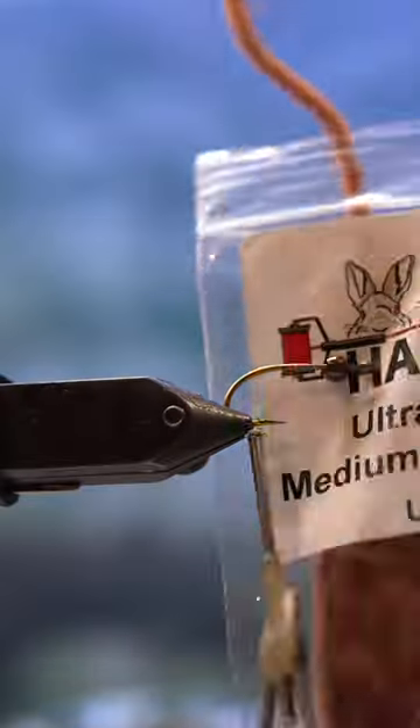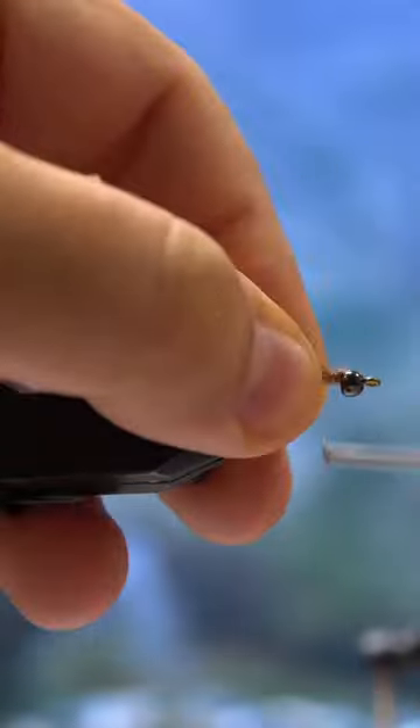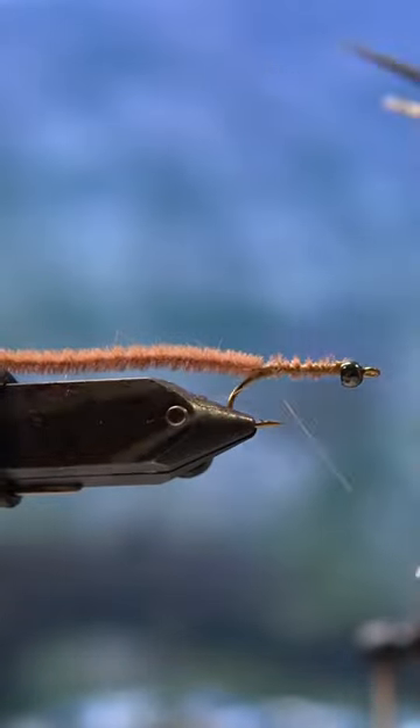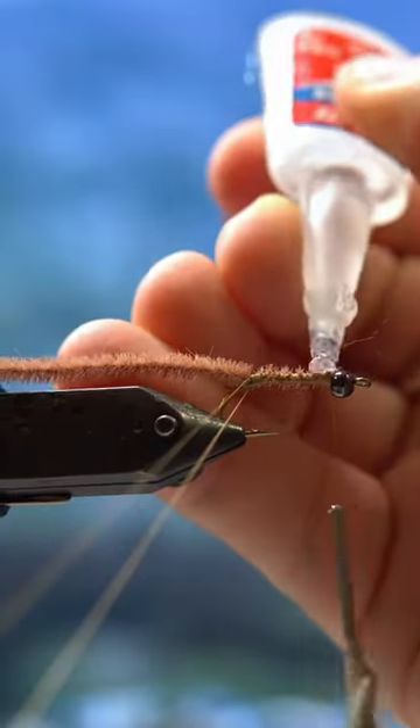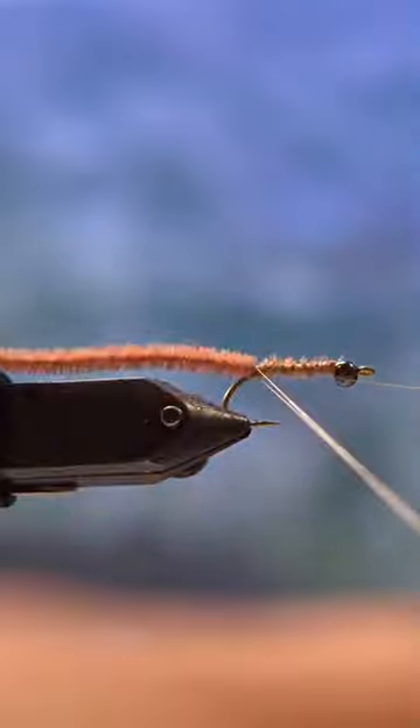The reason I don't love San Juan worms is because they're usually too small to be an effective pattern to target bass. And where I live here in central Texas, I'm mostly targeting bass and sunfish. So if I want to catch a fish that's more than six ounces, I'm going to need to use a pattern that's a little bit larger.